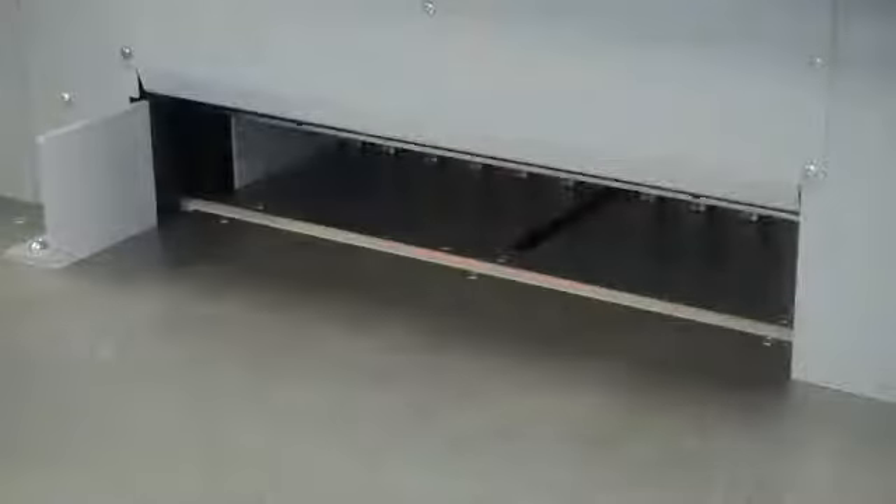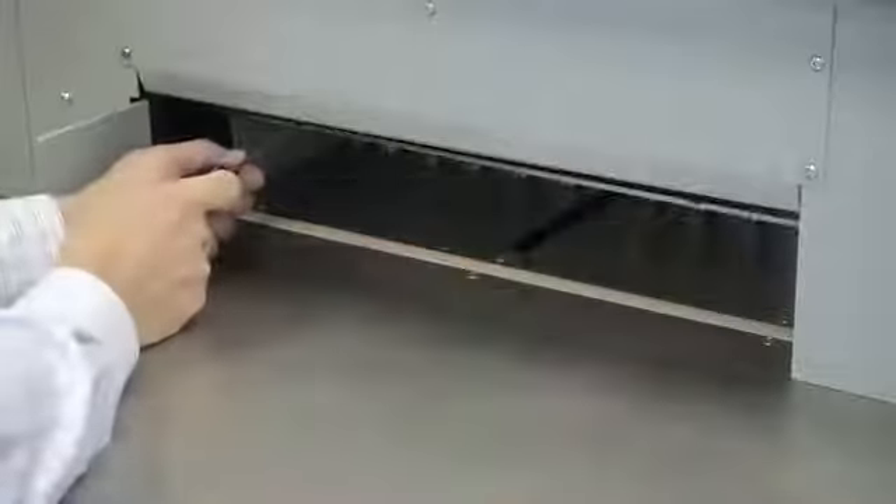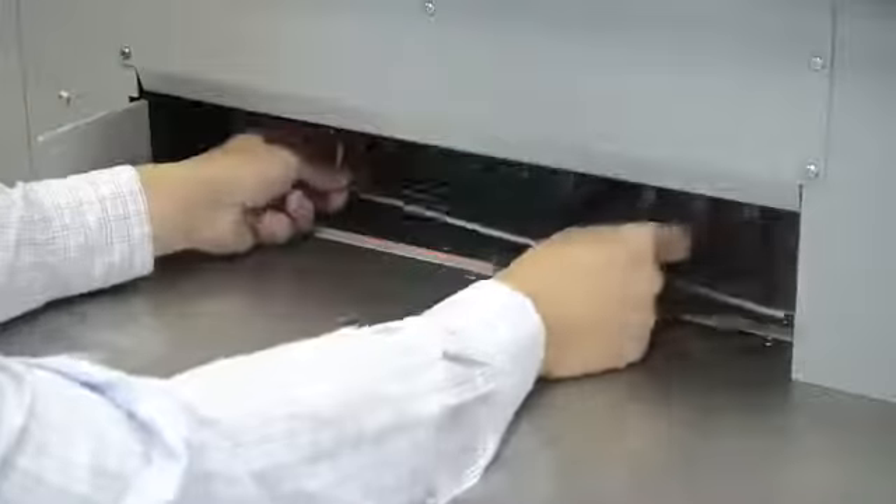A false clamp is included to minimize the risk of marking sensitive paper stocks. The clamp can be removed to decrease the minimum cut length and is easily stored under the front table of the cutter. When it's being stored, a flag switch is activated, which automatically changes the minimum cutting size.